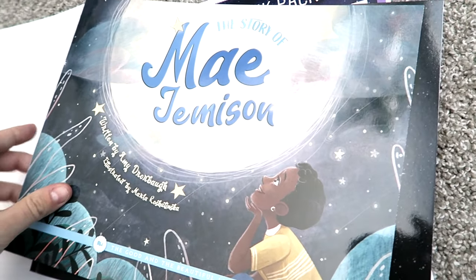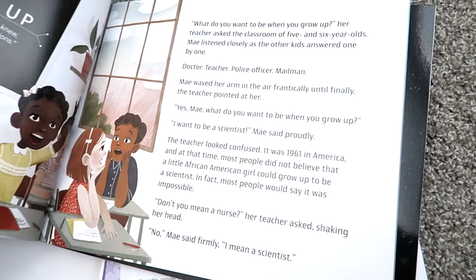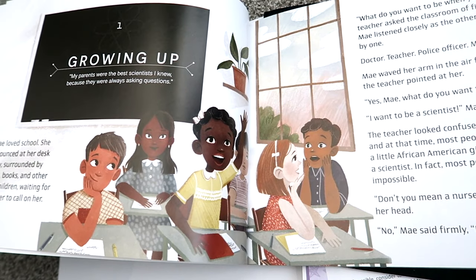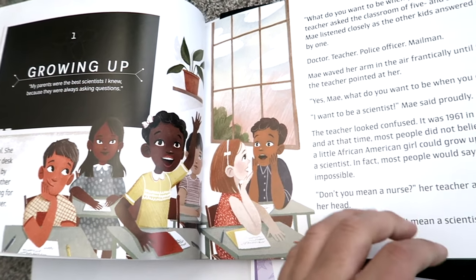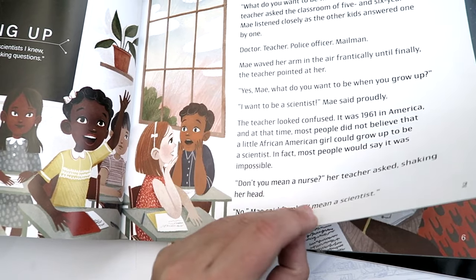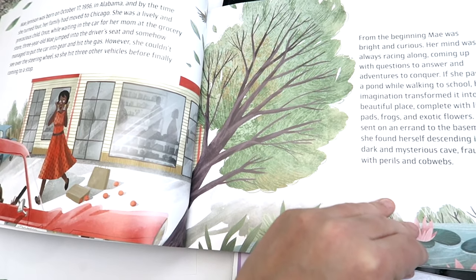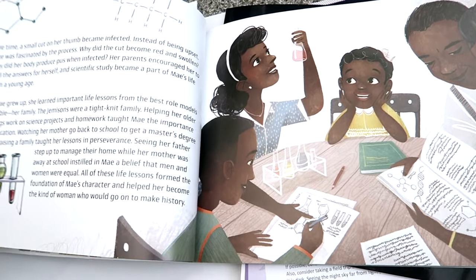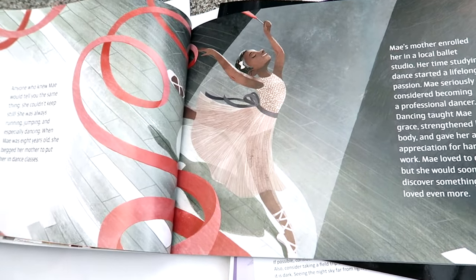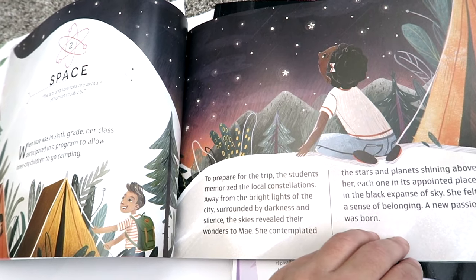The next book in this book pack is The Story of Mae Jemison. It gives a biography of her life, and I love books like this because it's not only an inspirational story — this one being about an African American girl, which I think is super exciting — it's also pertaining to the actual unit itself. It's a really cool story where you get to learn about her desire and interest in science, the world, and then her interest in space.